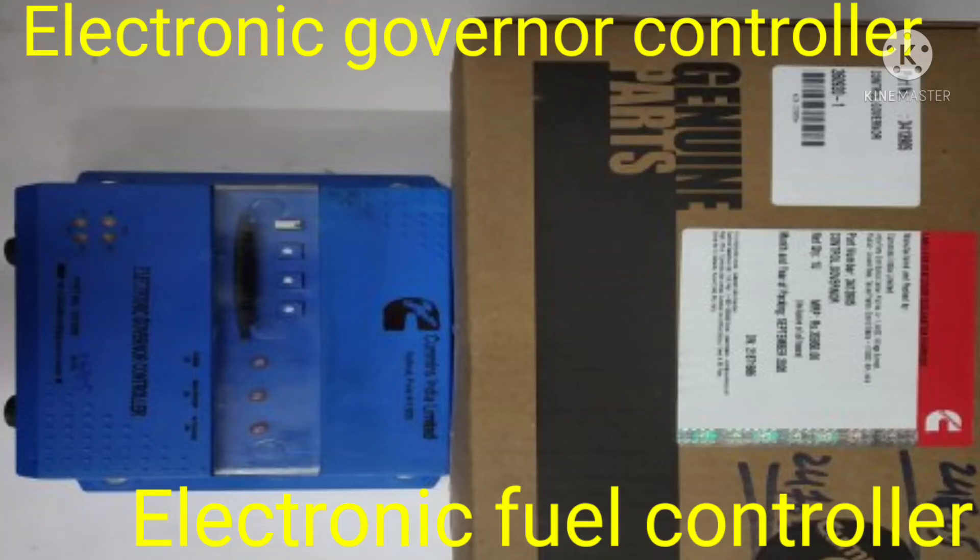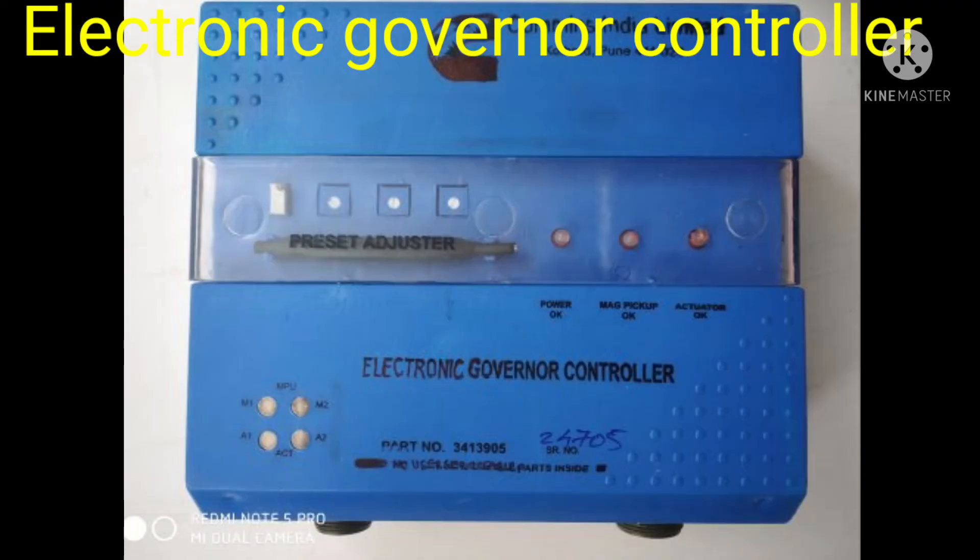Hi friends, today I have discussed regarding the electronic governor controller — somebody calls it the electronic fuel controller, and somebody calls it the EFC controller. This is the packing; when you purchase this one, the packing of the system will look like this, and after opening the packet, it looks like this.